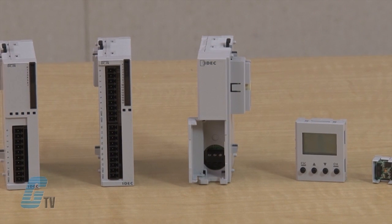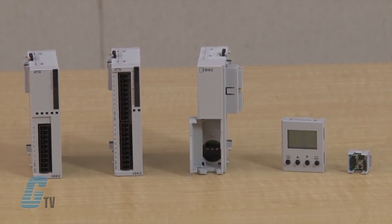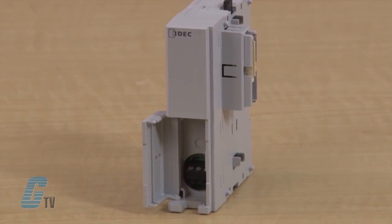The MicroSmart Pentra series also has the option of installing additional modules. The communications adapter or module is used for computer-linked one-to-one communication, user communication, and Modbus communication on the RS-485. Modbus communication protocol is a relatively easy industrial network to deploy and is able to move raw bits or word data without placing too many restrictions on vendors. It is also openly published and royalty free.